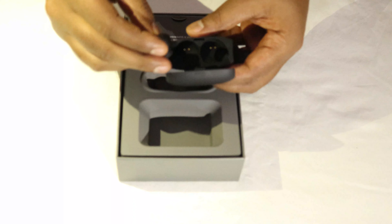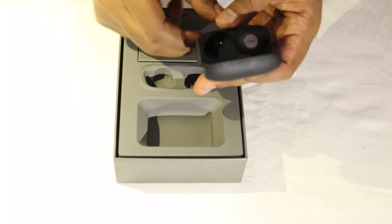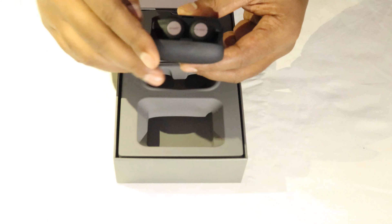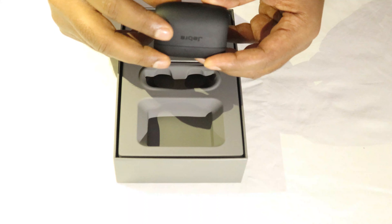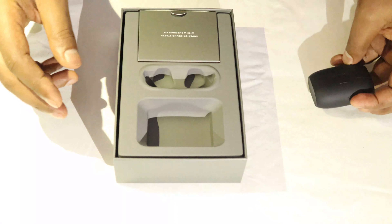Let's try and place them in the case. These are not magnetic, so you will have to place them correctly inside the case. I think I placed them correctly — there it goes, it closes, and the green light is on, which means the earbuds are now charging.